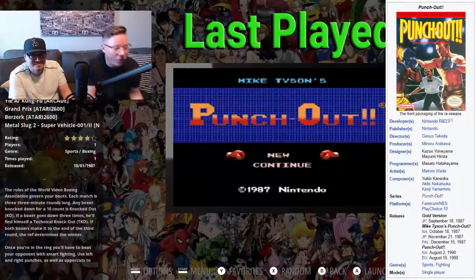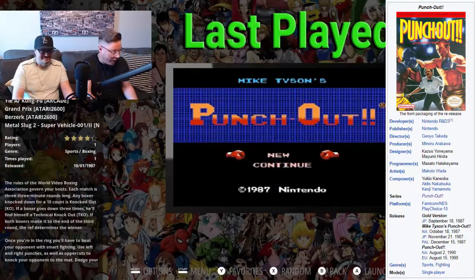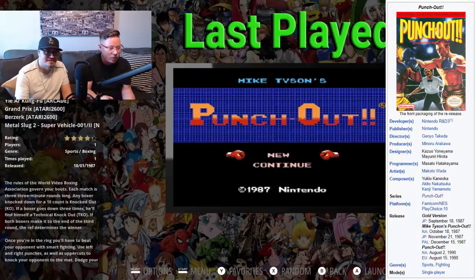We thought it might be fun to go through four or five of them, maybe each week, every day — we'll see how it goes. Talk about them, play them, see if they're any good, see what's going on with them. So without further ado, I think one of the first games we were going to jump into is Punch-Out. Punch-Out — a classic. You might as well start with something familiar before we get too off into the weeds.